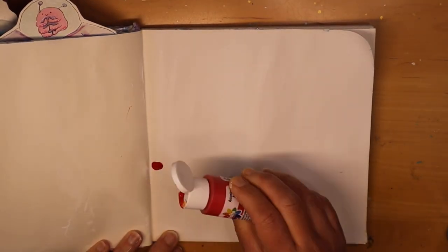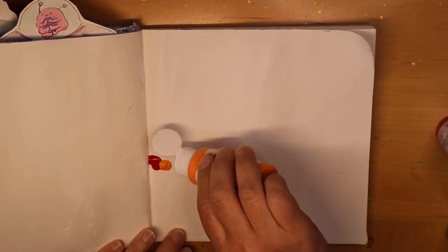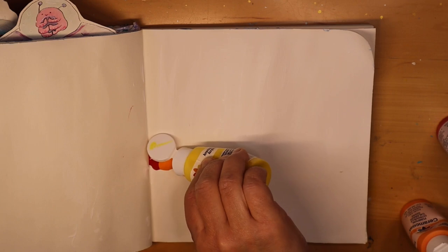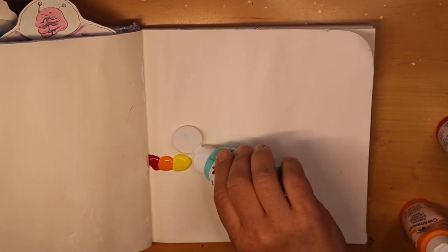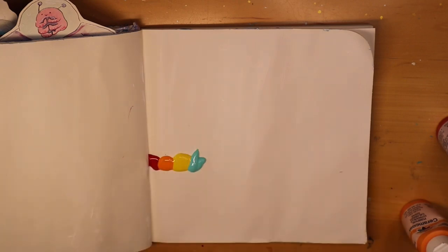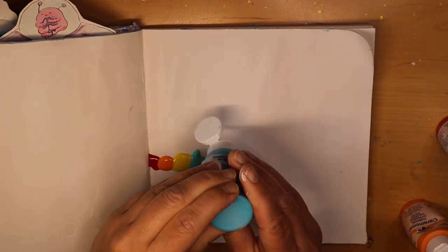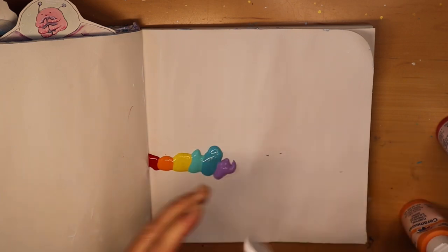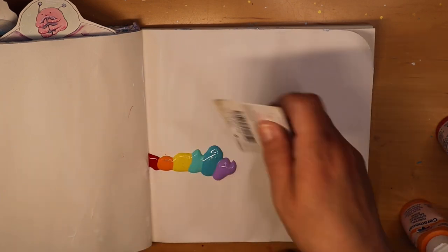Hi friends, it's Amy at Doki Doki Forest. Today we are going to scrape some paint, but we're going to do more than that because today we are working on the Janet Nash prompts from April 10th. Janet Nash has a live stream every Monday and each week she pulls out five or six random prompts, and then if you would like you can make a page with them.